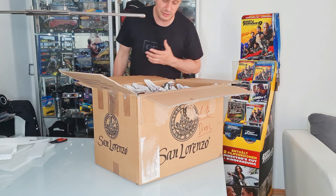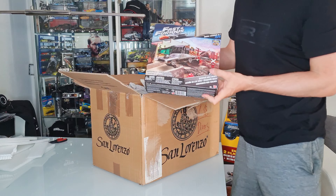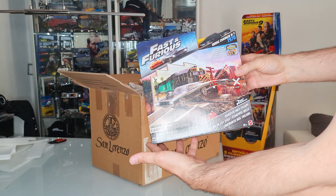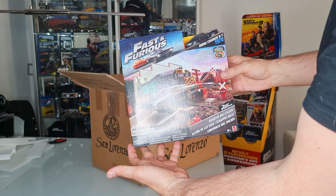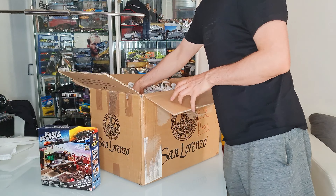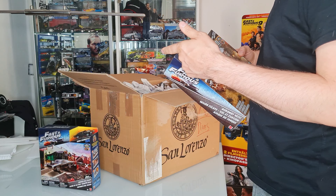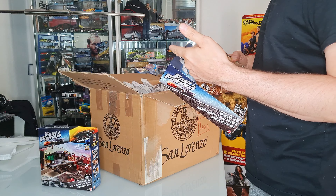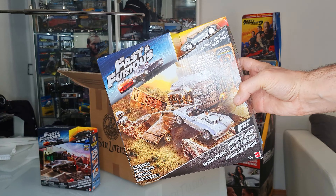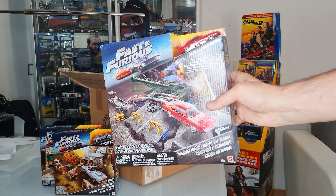Für die aus Deutschland: ich habe das dritte Paket heute bekommen von einem Sammler, wo ich auch sehr viele Sachen gekauft habe, und heute packen wir das dritte Paket aus. Gestern hatten wir einige 1:18 Body Shop items, so yesterday I unboxed the stuff from Body Shop in scale 1 to 18.